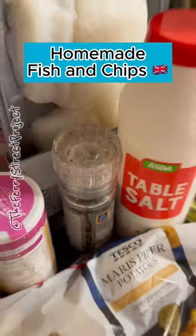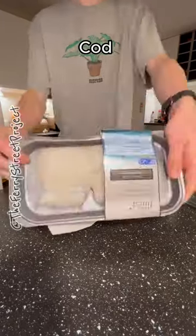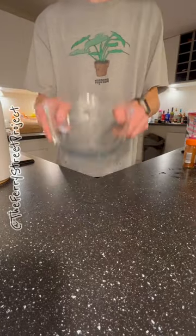Ever craving freshly made fish and chips? Well I'm going to show you just how easy it is. First, season the cod loin with salt and pepper and refrigerate.